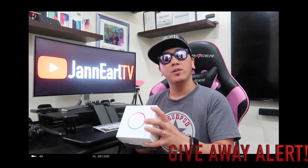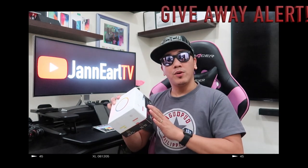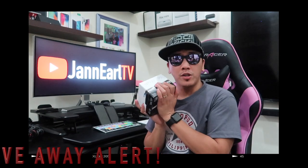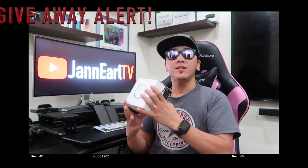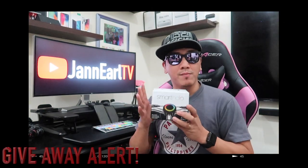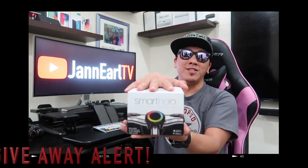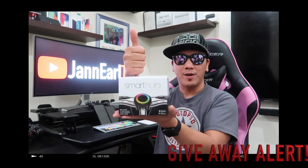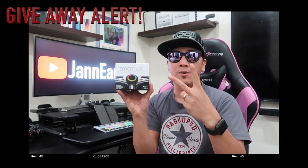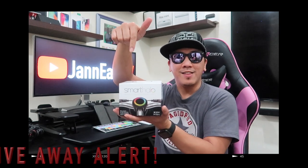The Smart Halo also has a fitness tracker to monitor your activity during rides, and a smart assistant that shows you messages or calls so you can stop to receive them. For more information, visit their website. This item will be given away at my 10,000 subscriber milestone, which is very close — just a couple of hundred more to go! The giveaway is eligible for Philippines and Qatar residents only. Comment and get people to like your comment to win. Let the game begin!